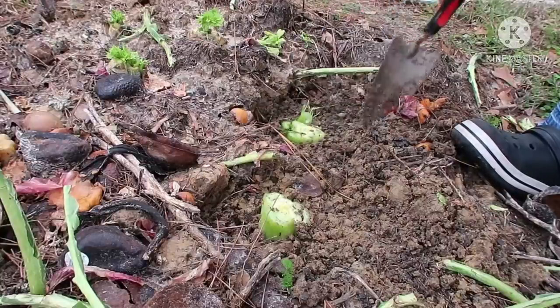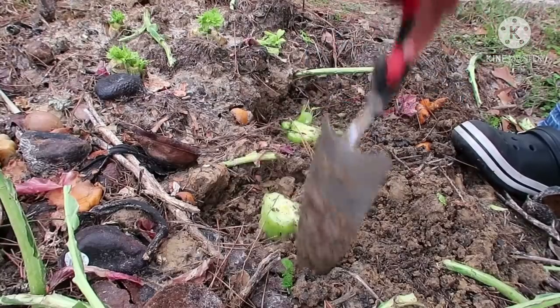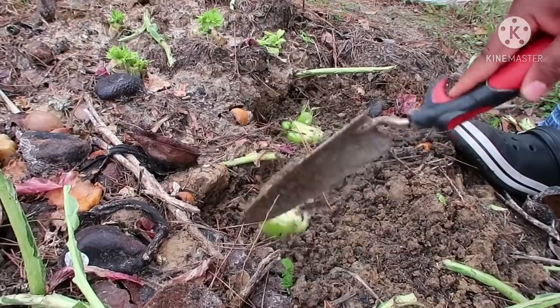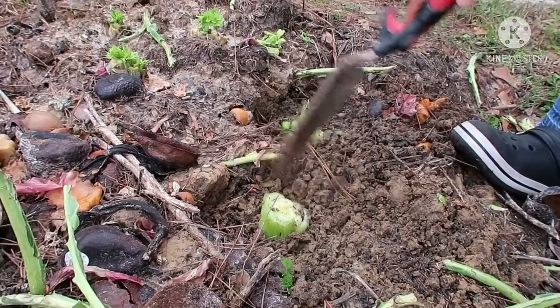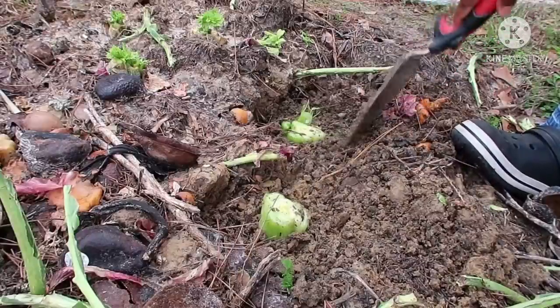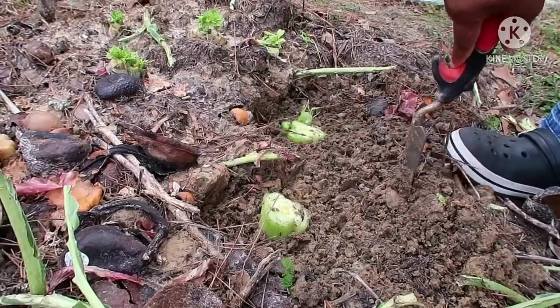So this is how you plant your celery. Don't throw it away when you buy it — you can grow it in a pot. This method is going to save you a lot of money.